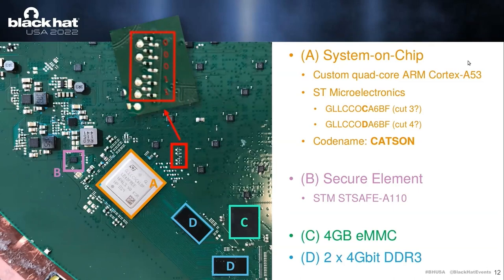The area we are most interested in — the biggest chip here is the system-on-chip. It's a custom quad-core ARM Cortex A53 made by STM, codenamed Gatson. There have been multiple silicon revisions of this chip. We can also see that there's a secure element — at the end of the talk I'll give more explanation of what it's used for. Then there's a 4-gigabyte EMMC chip — basically a fancy SD card, you could say — and 8 gigabits of DDR3 memory.